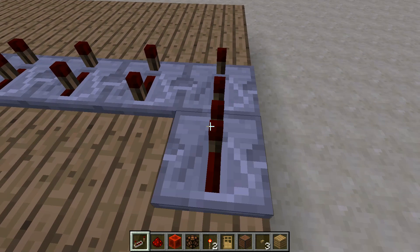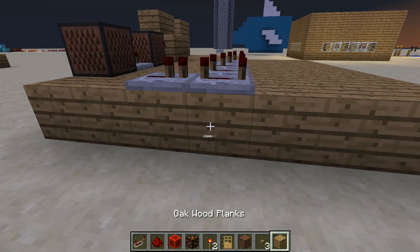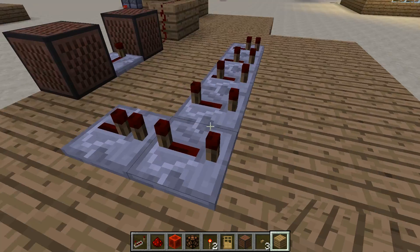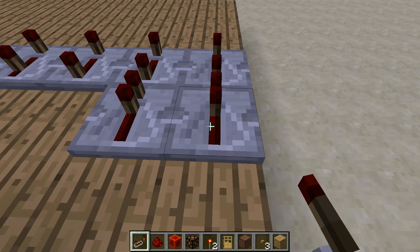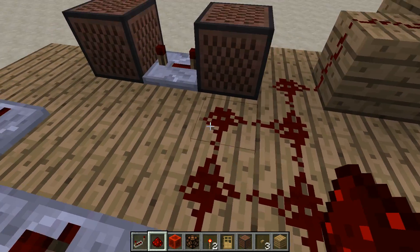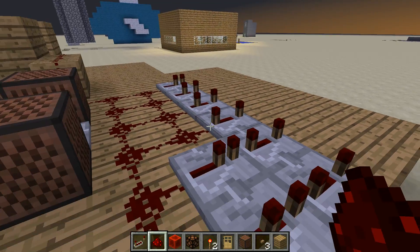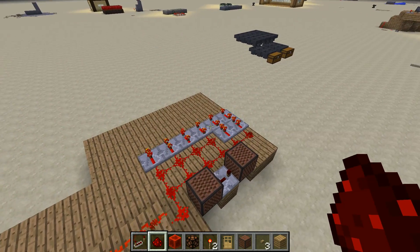So this has zero, one tick, two ticks, three ticks, four ticks, and then this is going to be at four ticks with one, and then four ticks with two. All you're going to do is just connect all your redstone — very simple — and now you should have all those activating kind of in a pattern.